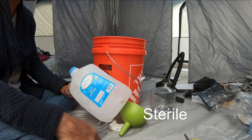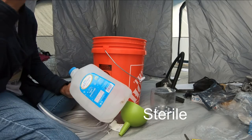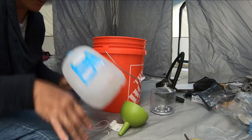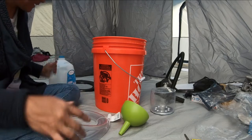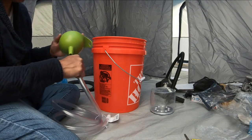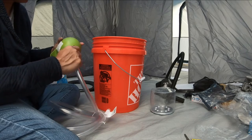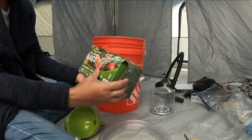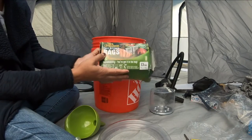Urine is — the word coming to my mind is 'neutral' and I know that's not right — but urine is, and I'm sure many of you are screaming the word at the screen, but I can't think of it right now. So I could pour it anywhere and it would not harm the environment.